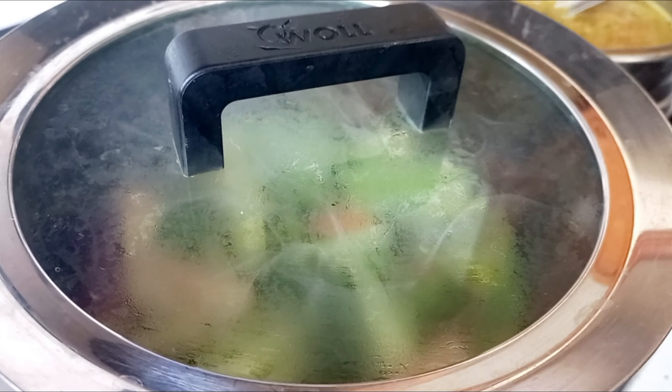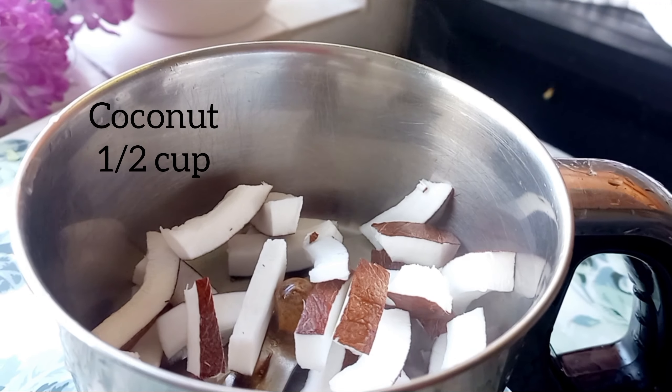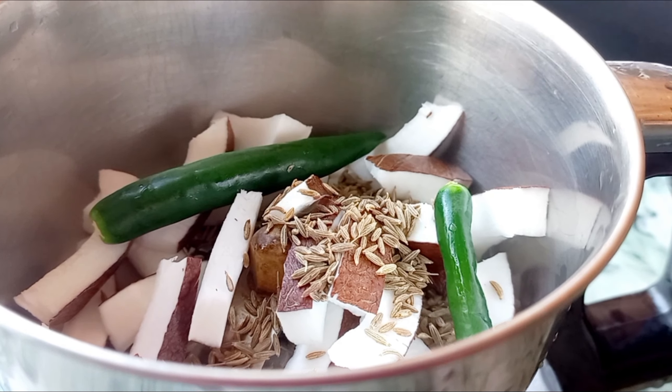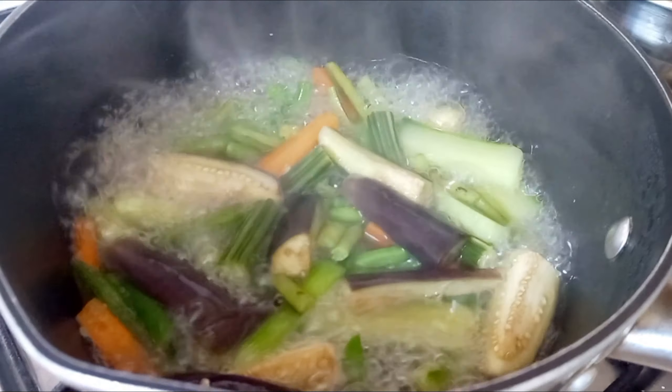In a mixer jar, add half cup of coconut, 1 teaspoon of cumin, and 1 teaspoon of salt. Blend it into a paste.